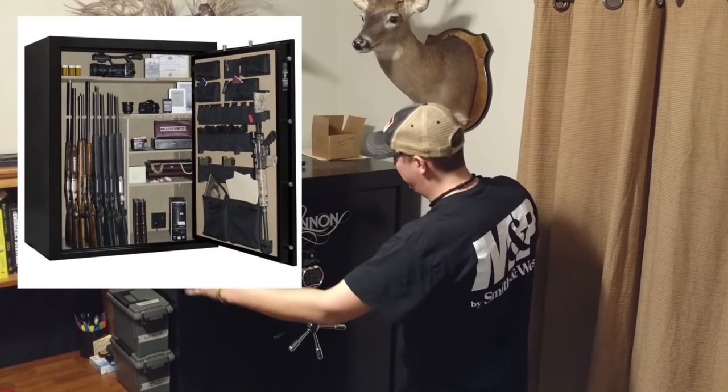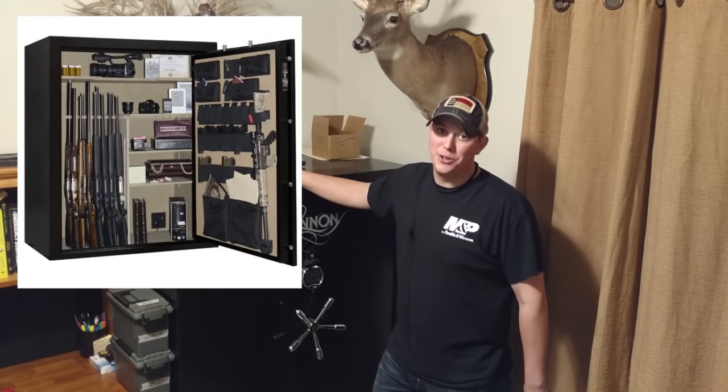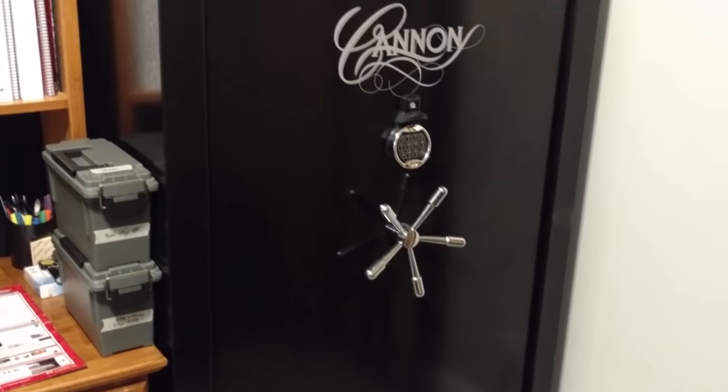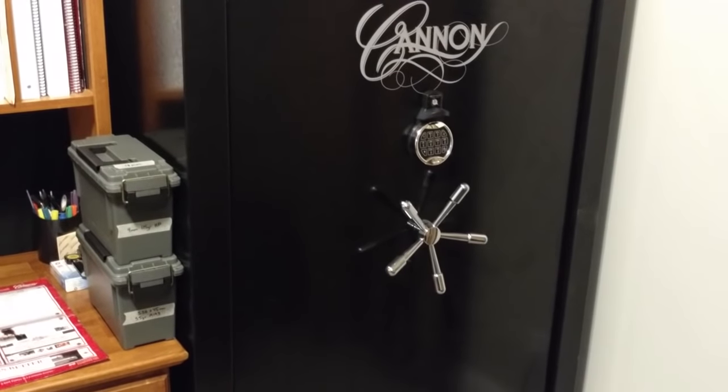They also have a super wide-body 80-Gun version for you big dogs out there. And even that one, regular price, only runs $1,200, and that one goes on sale a lot too. Now this safe is great as it comes, but if you stick around to the end of the video, I'll show you some really cool upgrades you can do to make it even better.